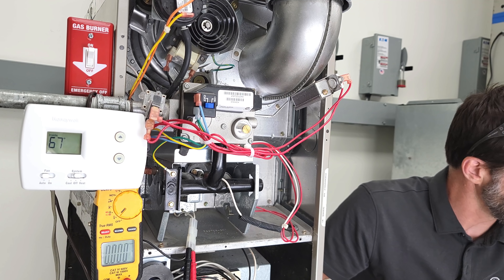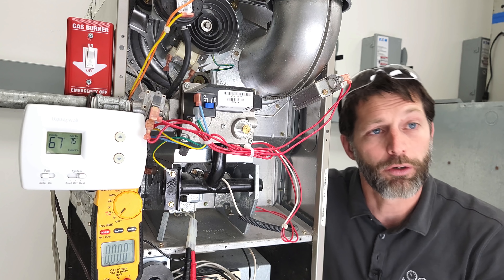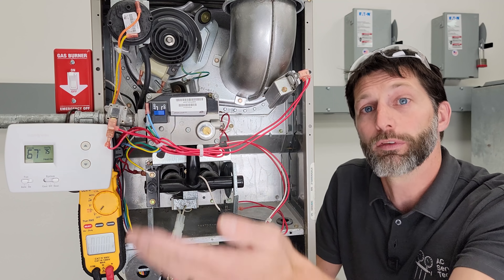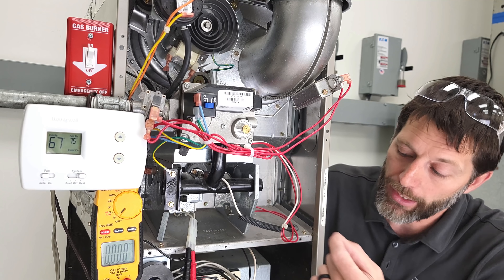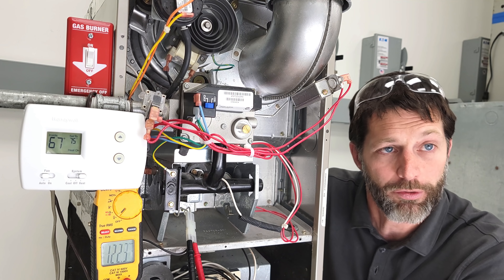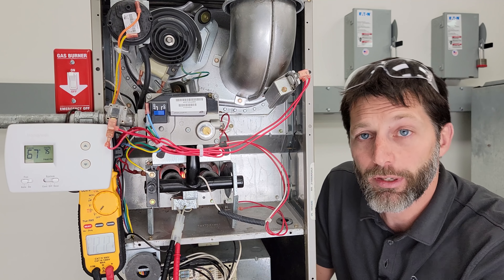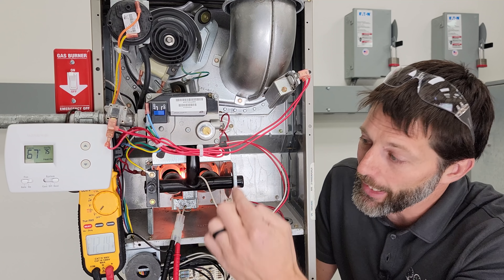Any time that you have power to your furnace, and you have a call for heat to turn on, and you have your door switch closed, your sequence of operation for heat is going to turn on. That's going to start with the inducer motor running first, then the pressure switch is going to prove that the inducer motor is running and mechanically close an electrical switch. Then your control board is going to send 120-volt power to your hot surface igniter, which we're going to be measuring with our multimeter. We see 120 volts now, and you can see that our hot surface igniter is glowing.